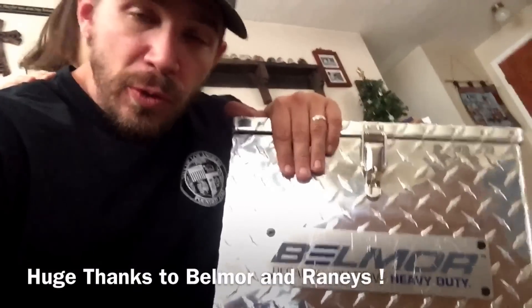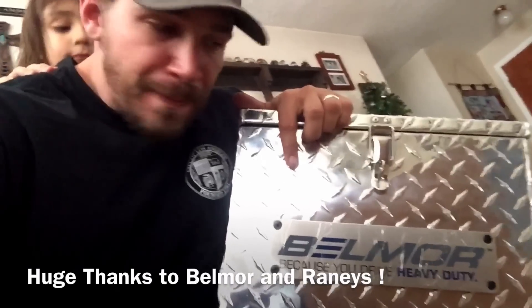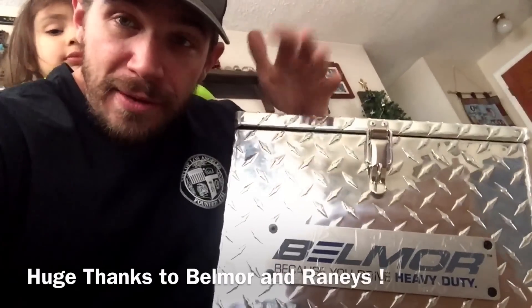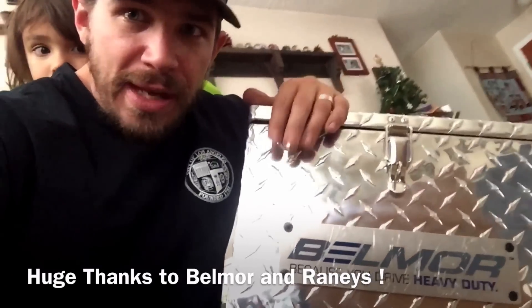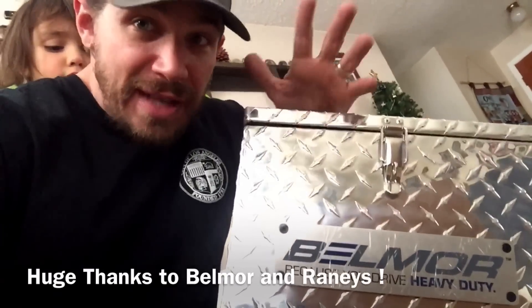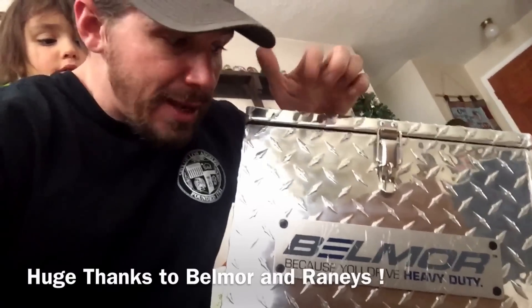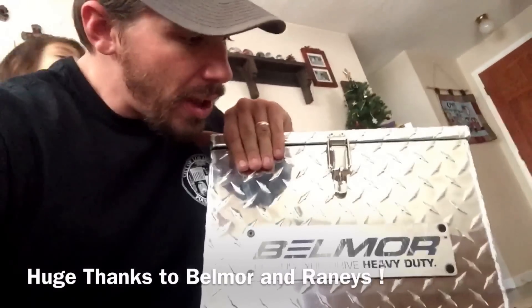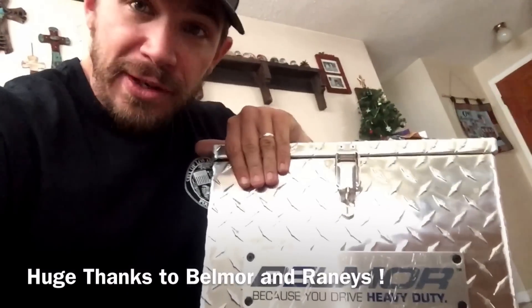It would be like having a built-in cooler on your catwalk. For you day cab guys that are running around — LA, Yuma, Phoenix, down in Texas, down South, Louisiana, places like that — something like this would benefit you guys a lot. And for you loggers, you log guys would love this because it's heavy duty. You could beat it up.